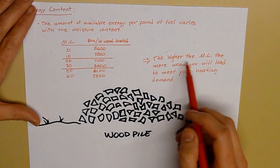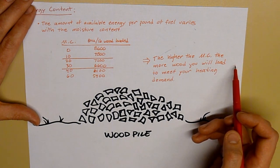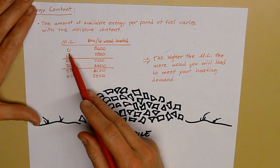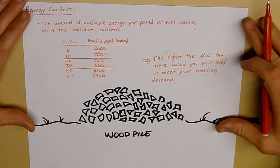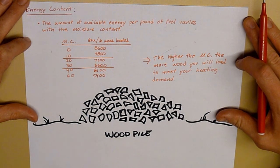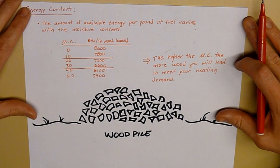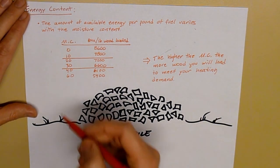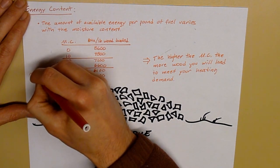The takeaway is: the higher the moisture content, the more wood you will load to meet your heating demand. You might ask, why don't I try to get my wood perfectly dry? Well, to achieve 0% moisture content is very difficult, and the wood will not burn properly at 0% moisture content. You need some moisture for your wood to really burn well — it burns too quickly at 0% versus being properly seasoned.